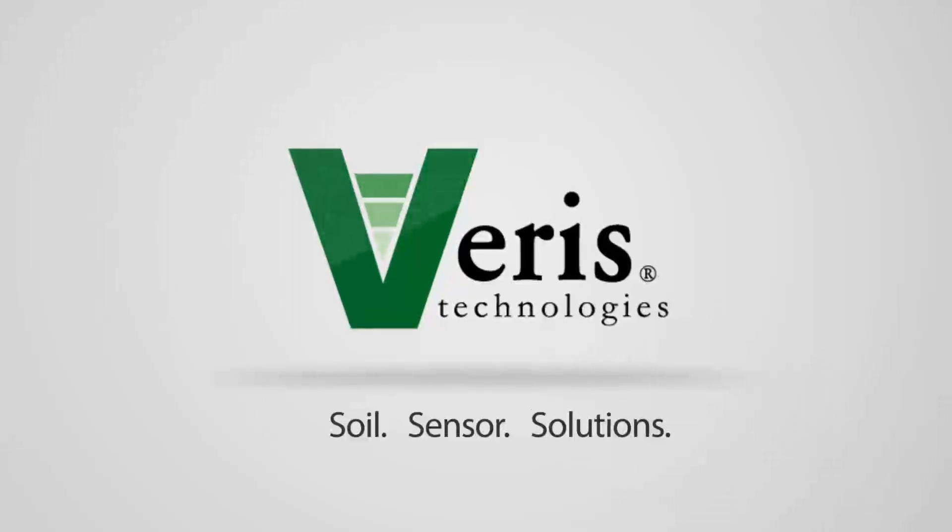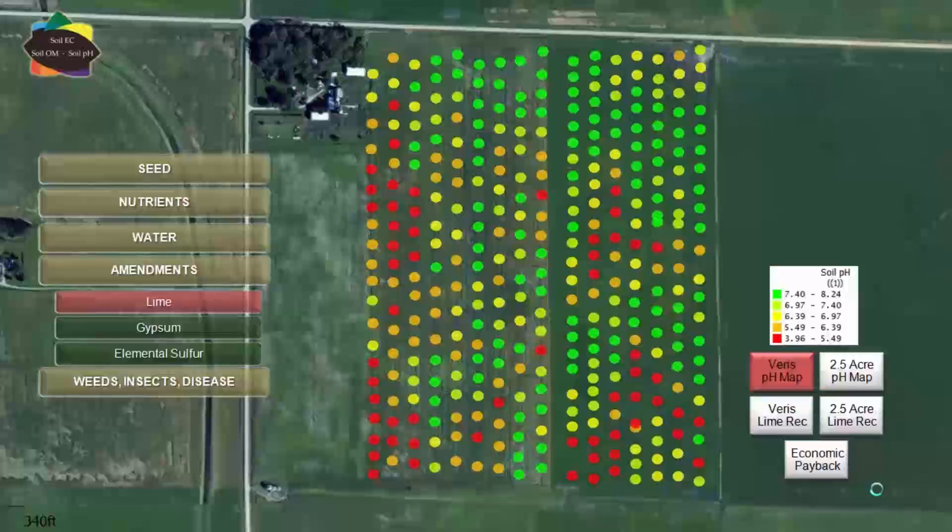Hi, this is Tyler Lund with Varis Technologies. We're taking a look at a pH map made from a Varis on-the-go soil sensor on a field in Iowa, and we're going to compare it with the same field map made with a two and a half acre grid and see what the payback was — was it worth that high resolution sampling.